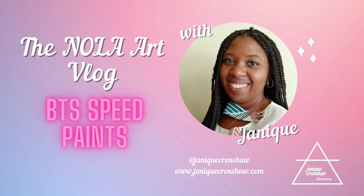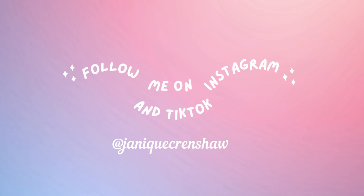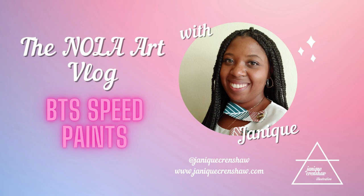It's so satisfying to finally be on the end leg of this project, and I really hope you enjoy this content. I want to bring more of how I create to you guys, so stay tuned for more of these vlogs. If you're interested, go check out my online shop to get your own BTS holographic posters at janiquecrenshaw.com/shop. Until next time, bye!